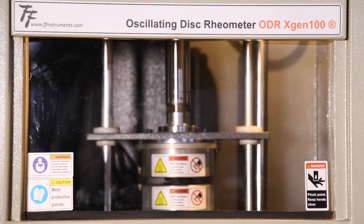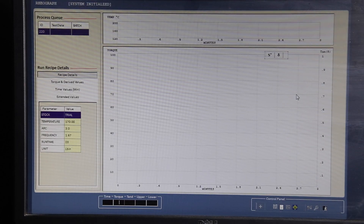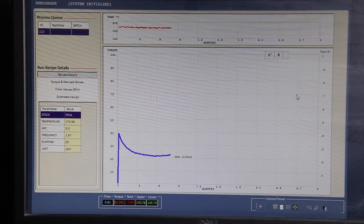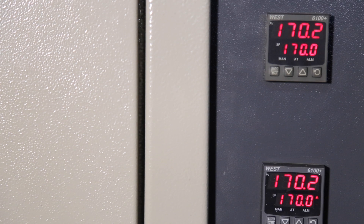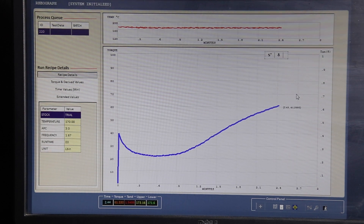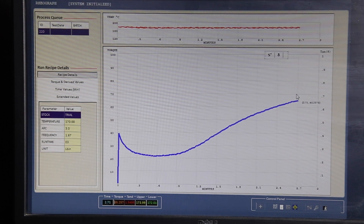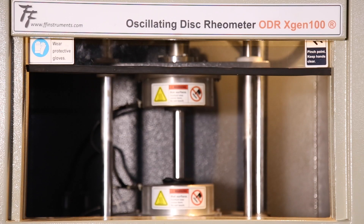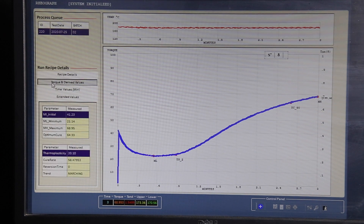A test piece is placed on the rotor and the test is started by pressing the start button on the monitor. As the sample heats up, it undergoes curing. This increase in stiffness or cure is displayed on the screen as a torque versus time graph. At the end of the test, the software calculates the results and displays them on the screen.